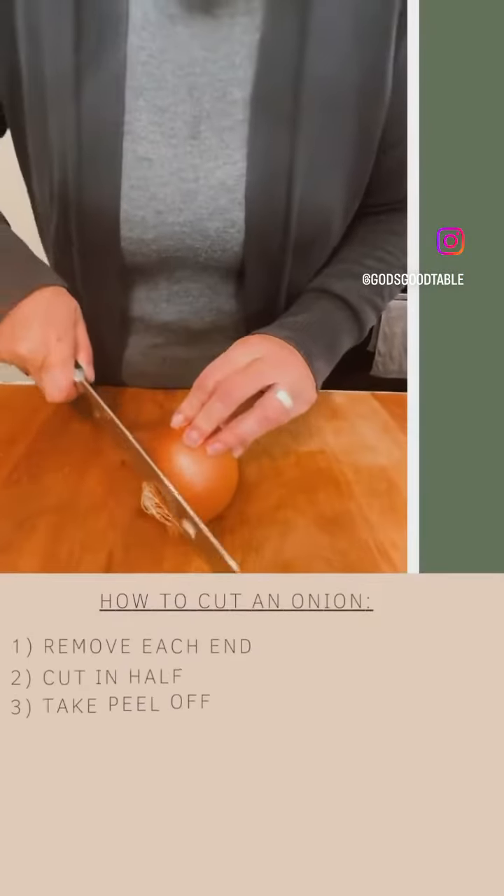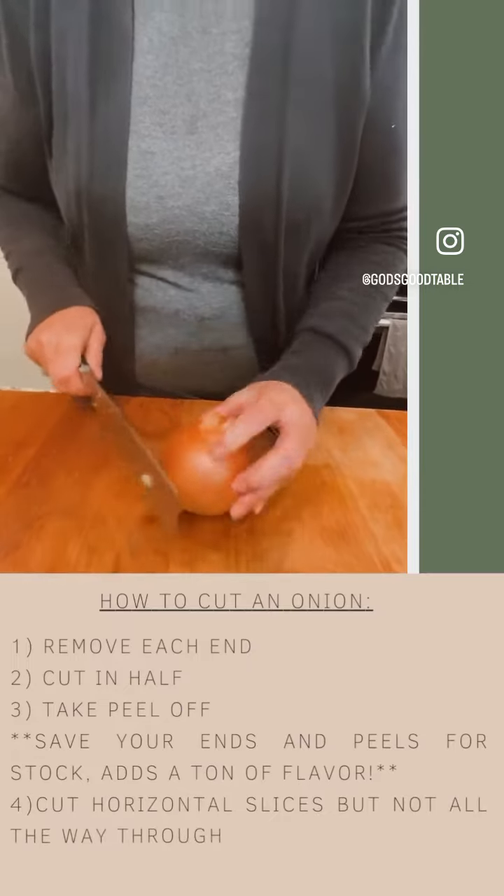To slice an onion, you're going to want to first remove each end.